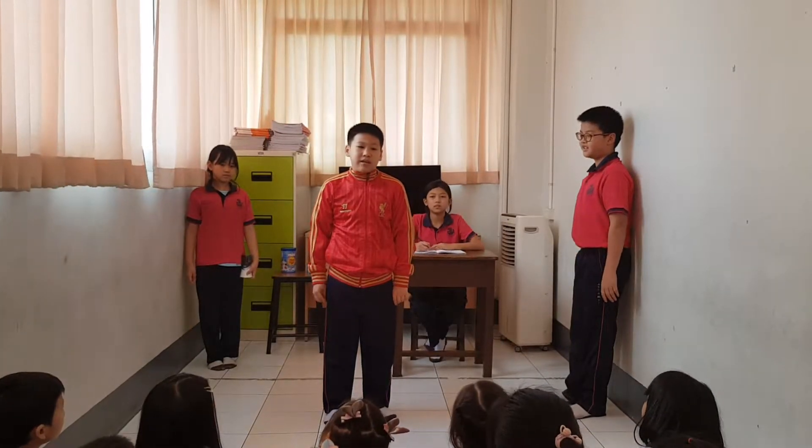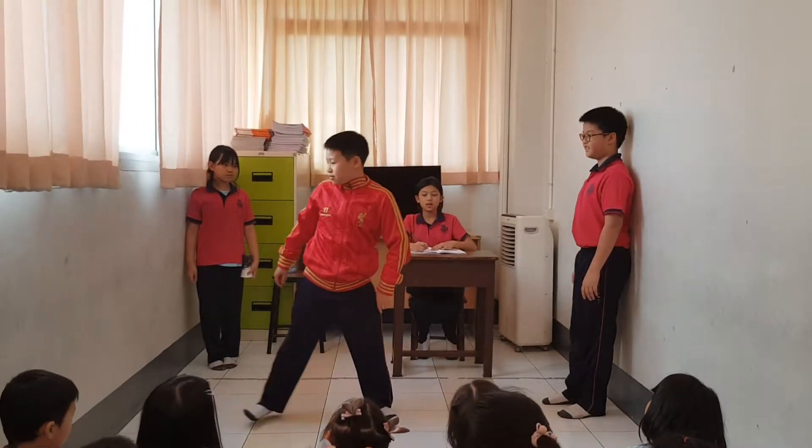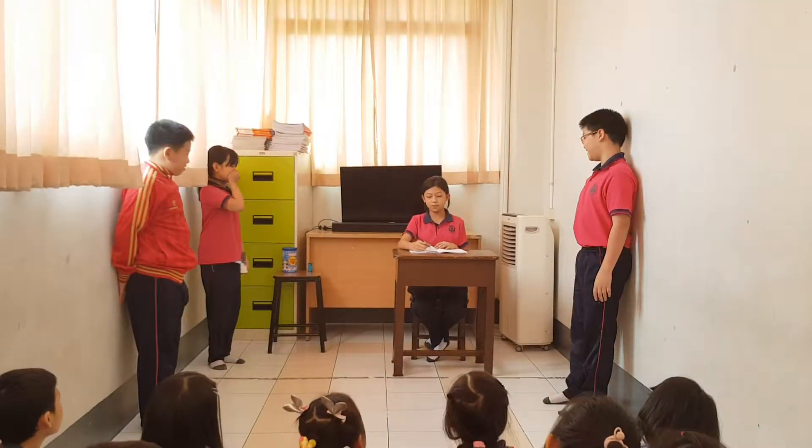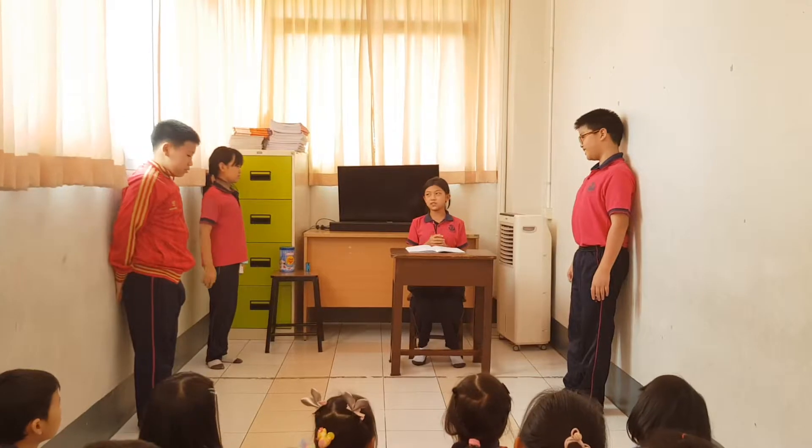Koon was doing her homework at home and her pencil got blunted. This homework is super difficult. It had lots of things to write in my book. My pencil got blunted now. What am I going to do?